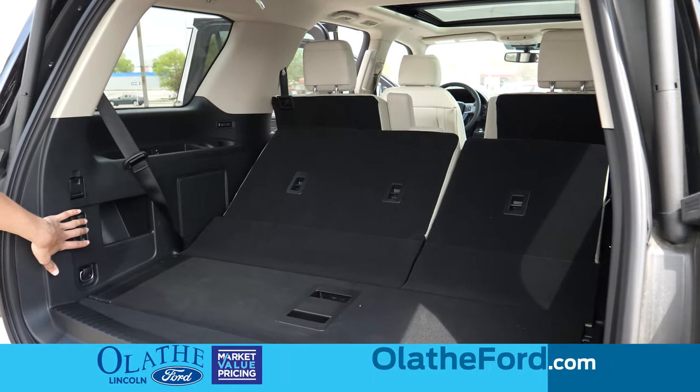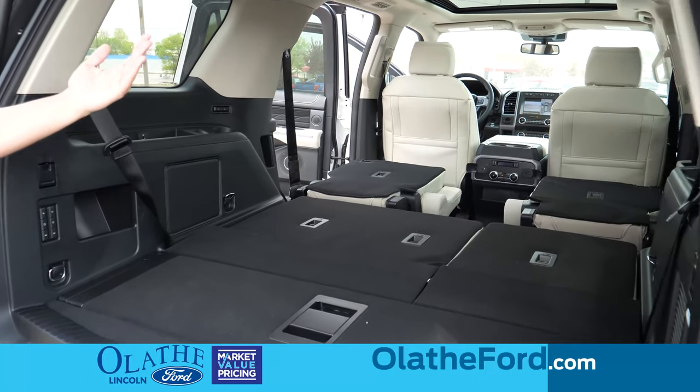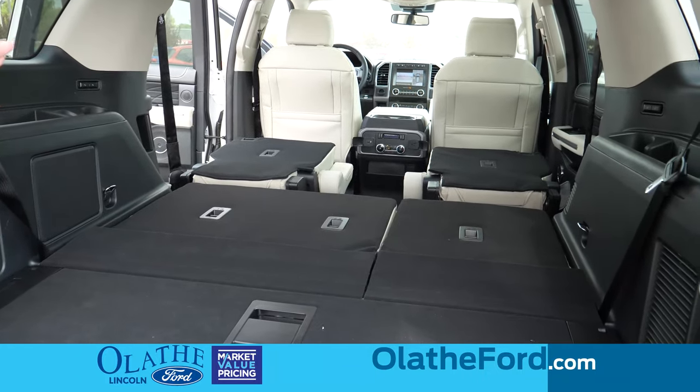The second row seats also power down from back here. Just press a button and the seats fold flat, so if you have to put anything back there, you have plenty of space to do that.